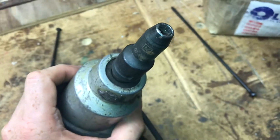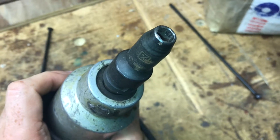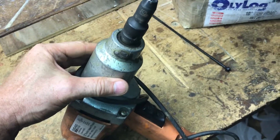Using a high-impact socket works extremely well. This $40 impact wrench from Harbor Freight is incredible. It doesn't work that well for auto mechanics, but it's great for building construction — way better than a drill.